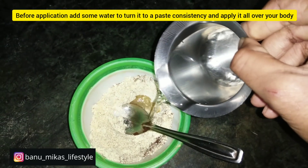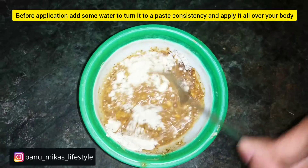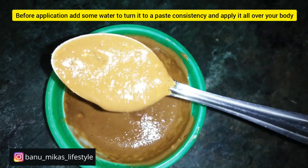Now we will add water to make a paste. We will add water and mix it until it is ready to use. Our bath paste is ready.